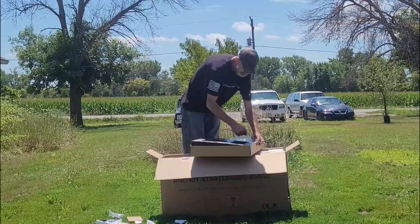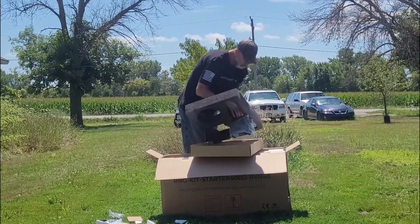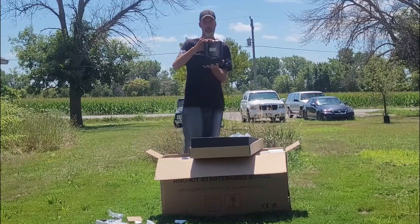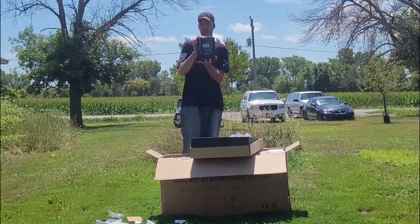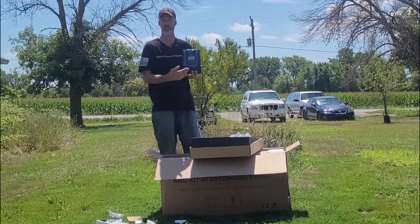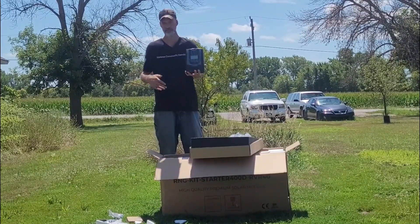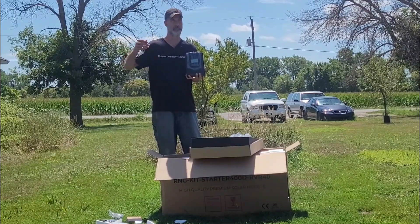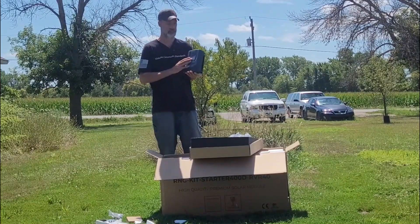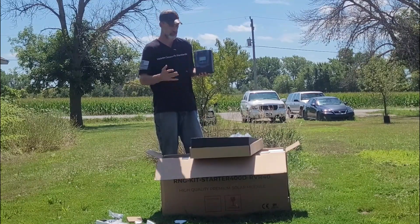That must have been one heck of a product. This is something worth its value in gold — the Renogy 40-amp MPPT charge controller. It takes many different types of batteries: lithium, gel, AGM, non-sealed, lead acid batteries — it takes all of them. This is a great charger. I'm looking forward to hooking this up and seeing if they made any improvements.